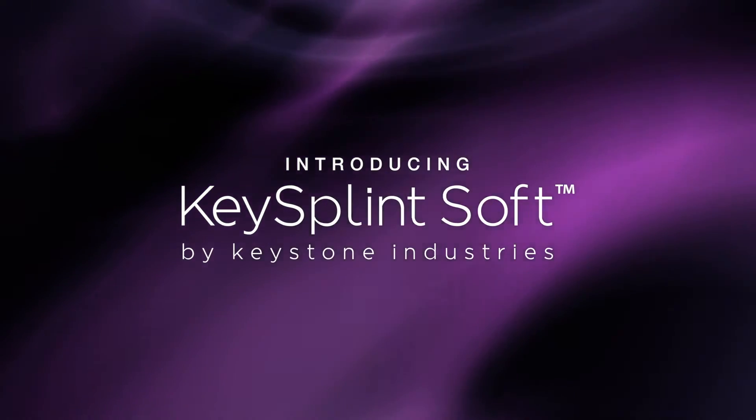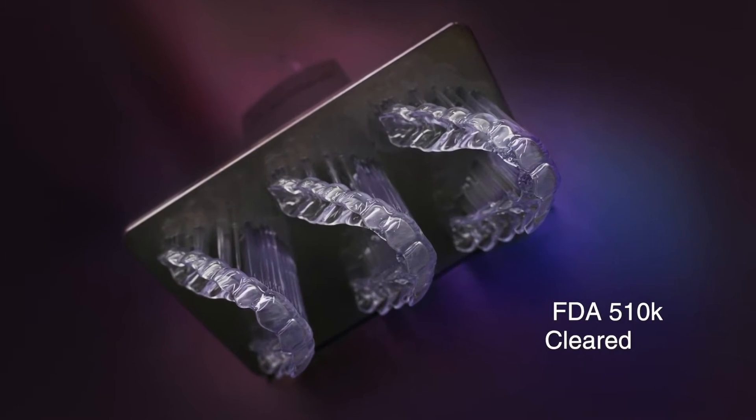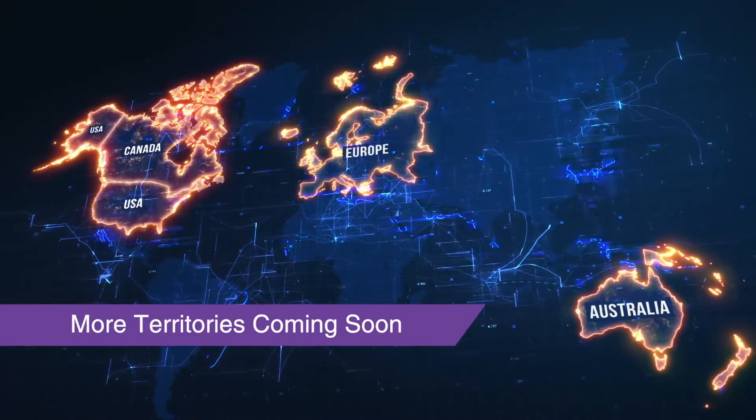KeySplintSoft by Keystone Industries is a unique biocompatible 3D printing resin for night guards and splints that is FDA 510K cleared for sale in the U.S., and is also available in Canada, the EU, Australia, and New Zealand.